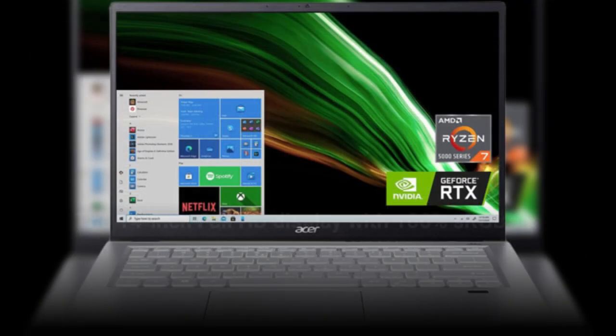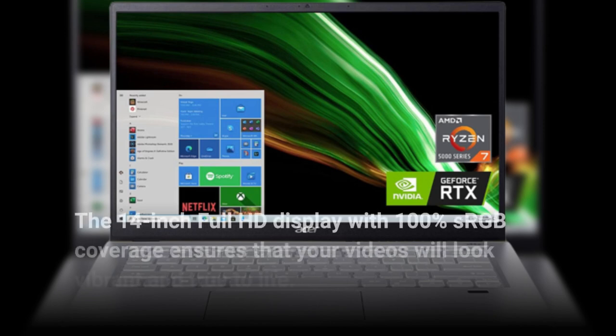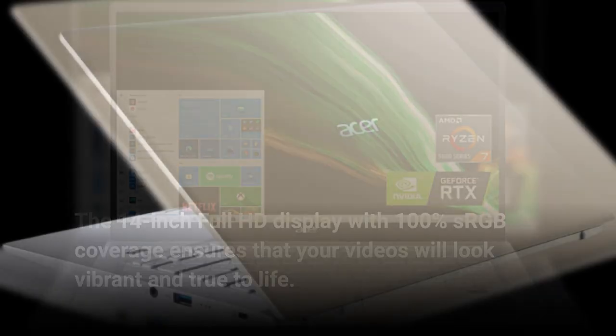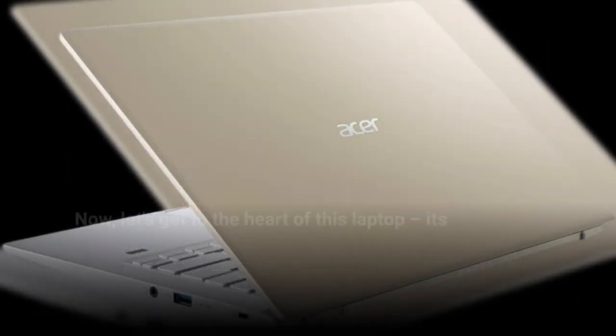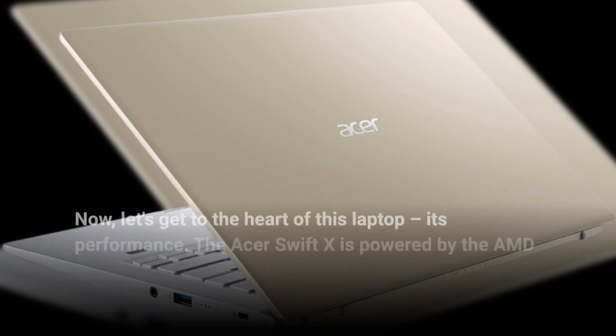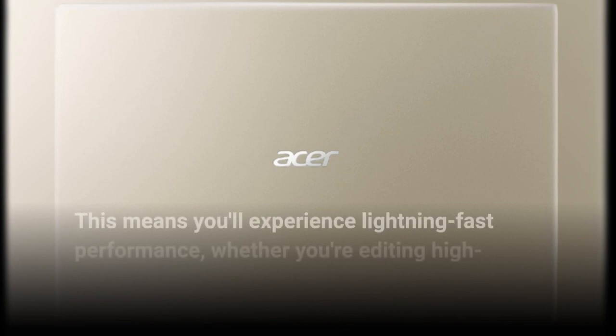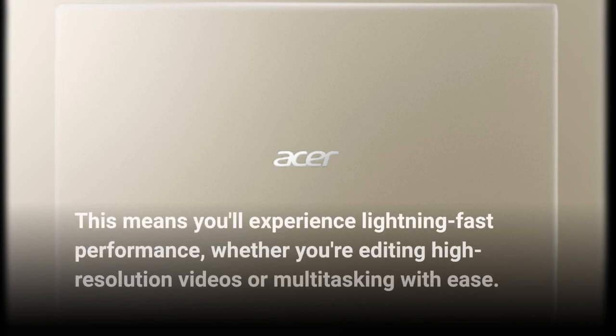The 14-inch Full HD display with 100% sRGB coverage ensures that your videos will look vibrant and true to life. Now, let's get to the heart of this laptop — its performance. The Acer Swift X is powered by the AMD Ryzen 7 5800U processor with Zen 3 core architecture, meaning you'll experience lightning-fast performance whether you're editing high-resolution videos or multitasking with ease.